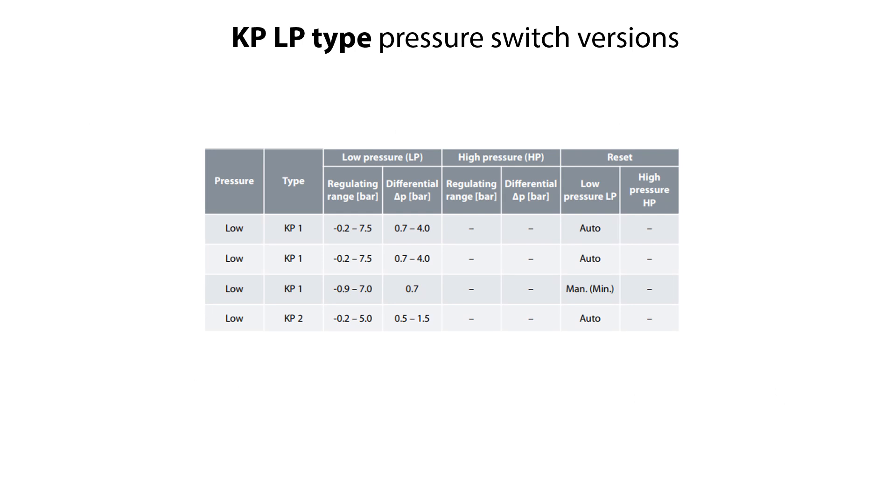Here you see the different versions of KP-LP type pressure switches. As seen here, the regulating range, differential pressure, and reset function vary with the different KP-LP type versions.